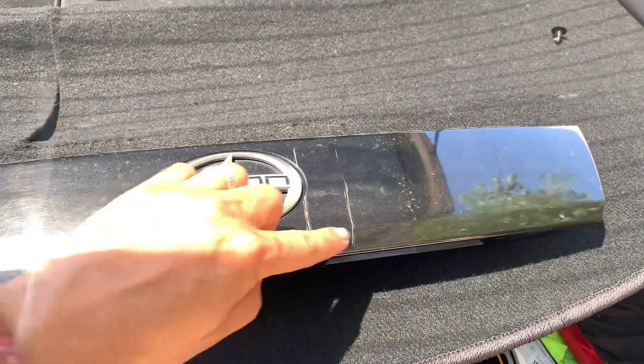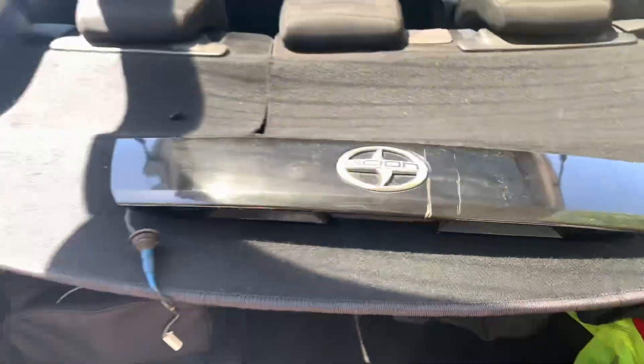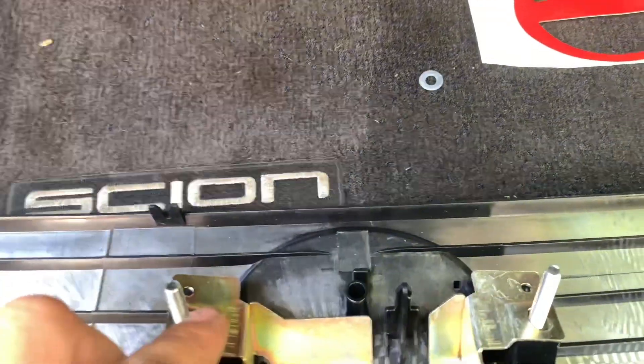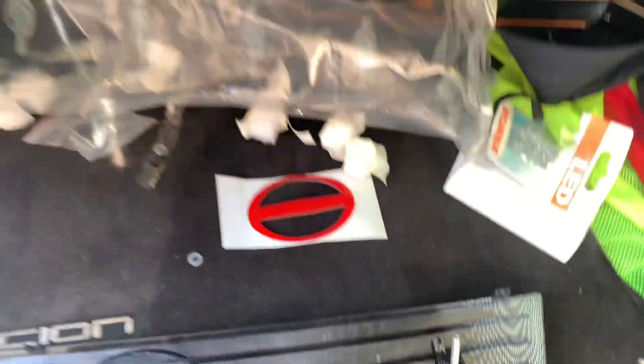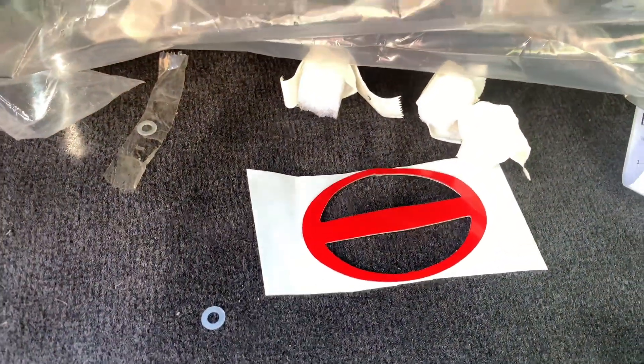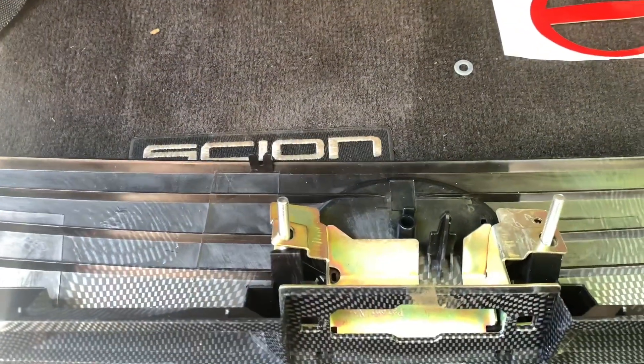You're gonna take all the components out from the old one and put them onto the new one. It comes with all this glass right here. You also gotta take the Scion logo and place it in the new one. Let's see how it goes.